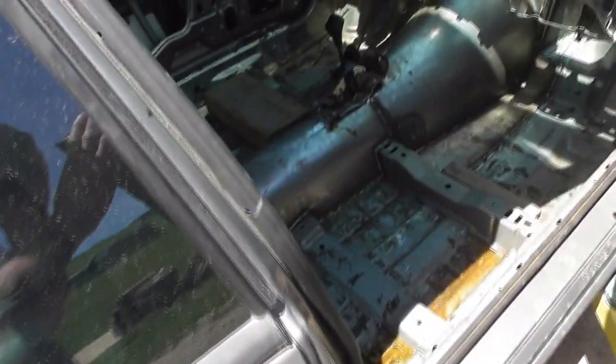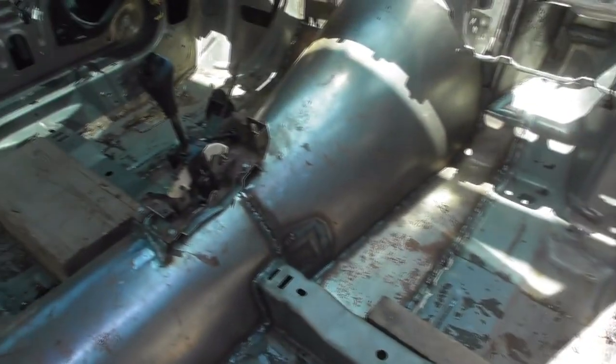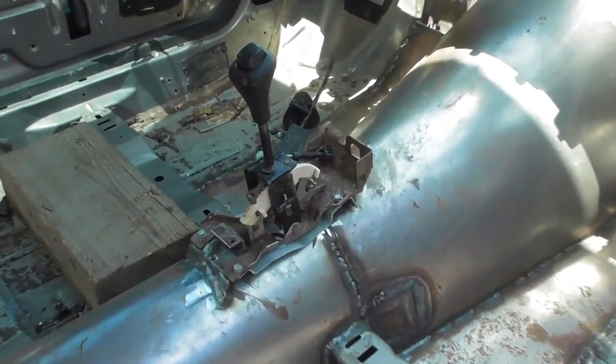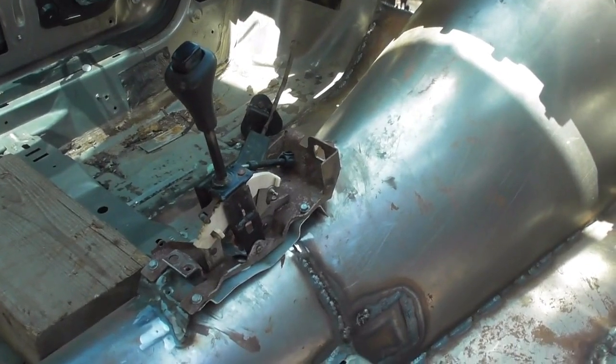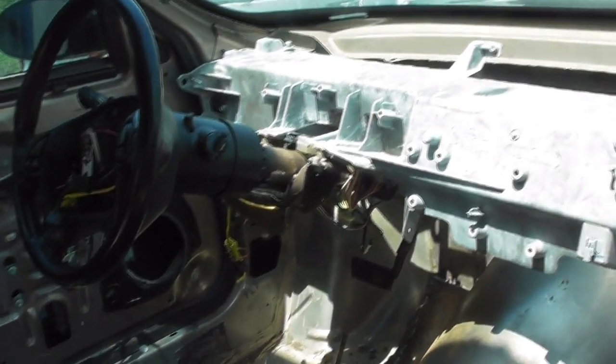A little more done. One thing you notice is the shifter is in, mounted where it needs to be. Had it hooked up to the transmission, everything is working good. Column's mounted in, might have showed that earlier.